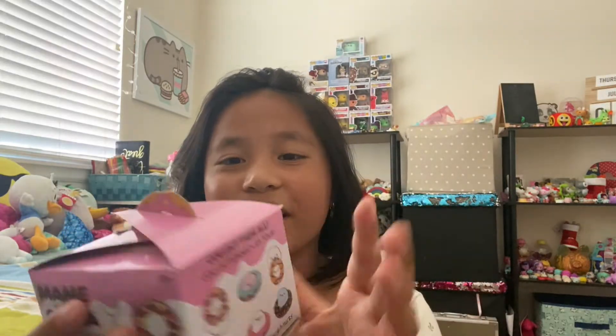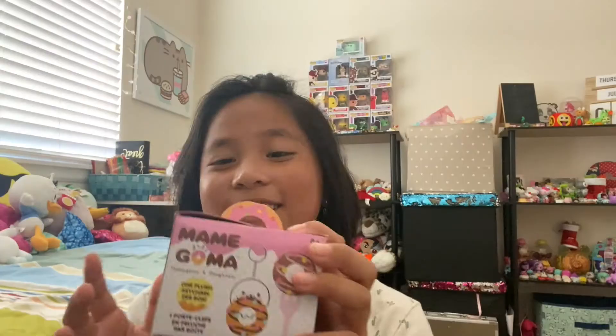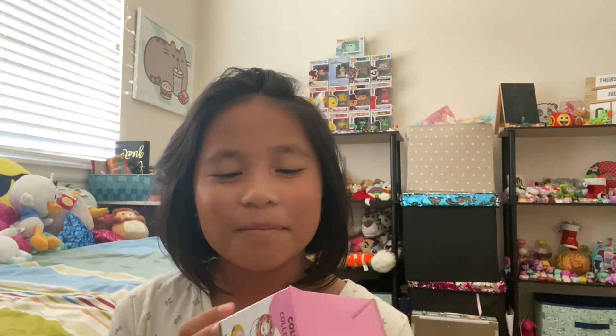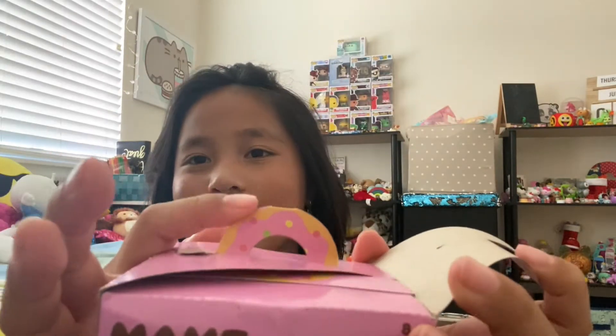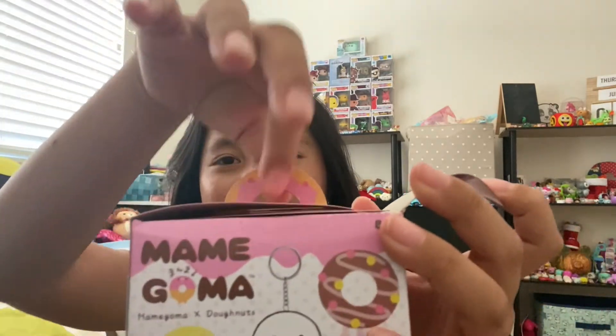The box is super cute. It kind of looks like a happy meal box or a donut box or something. Let's get started unboxing this! It has a super cute little donut handle.